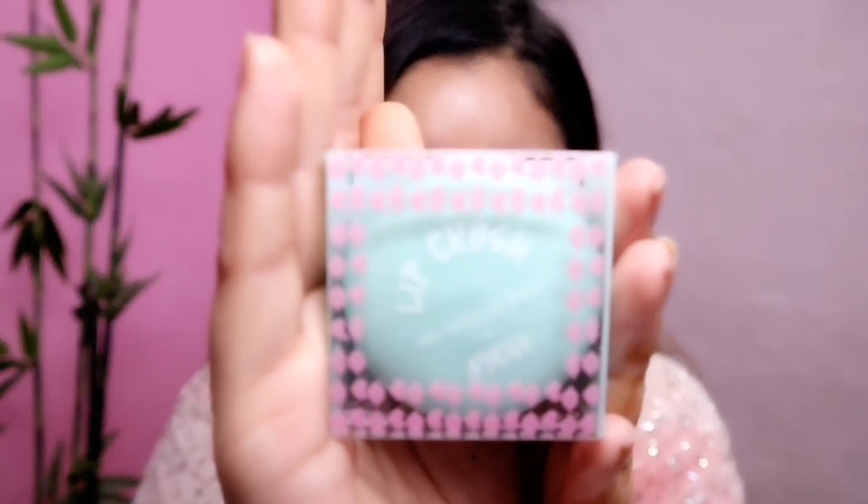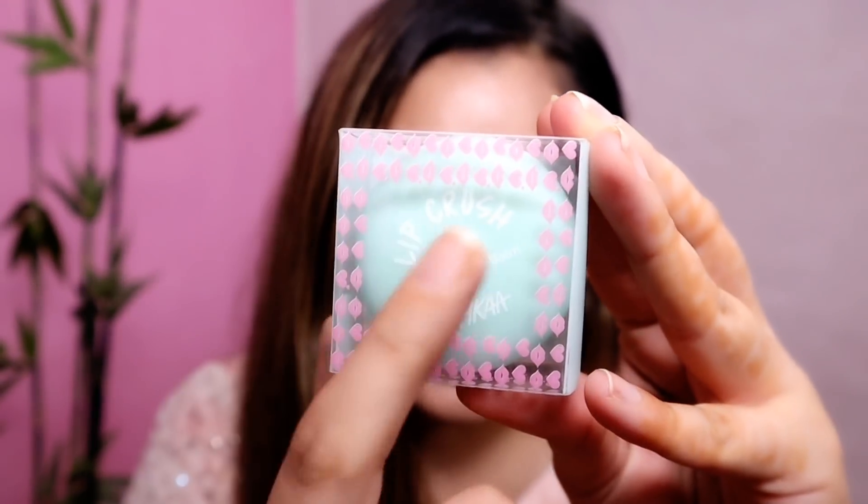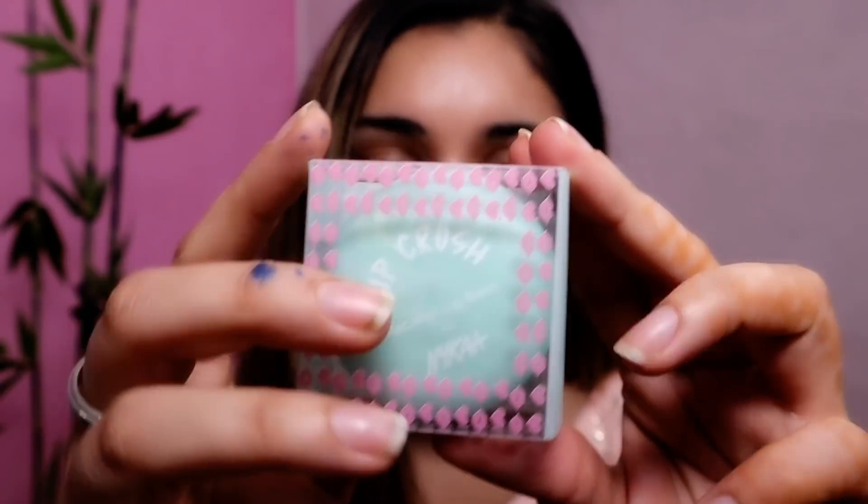Now let's talk about our actual product, which is our lip balms. Their outer packaging looks like this — you can see how cute it is. This is transparent plastic outer packaging.